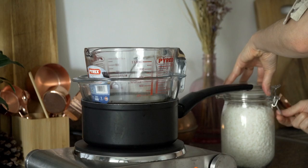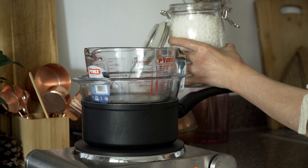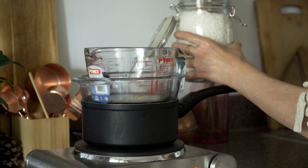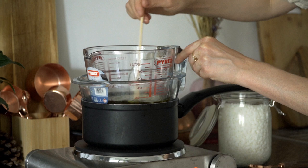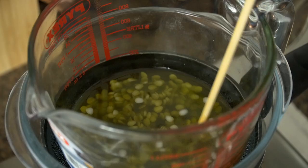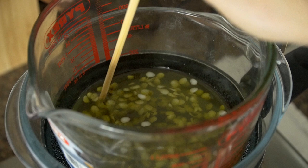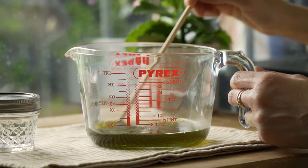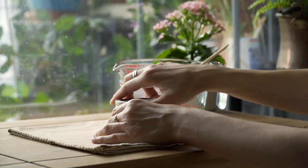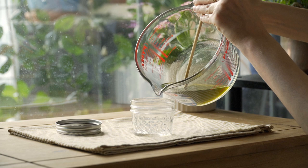One of my absolute favorite aspects of herbalism is making salves or balms. This way you can use your herbal infused oil and create it into a solid version that is easy to carry around and that won't spill or leak. So today I'm making a plantain salve to have on hand for any skin-related issues. It's also very helpful to have in the kitchen in case of any burns. The process is incredibly straightforward and involves simply mixing your oil of choice with some wax — either beeswax or a plant version — and melting them together over a double boiler.